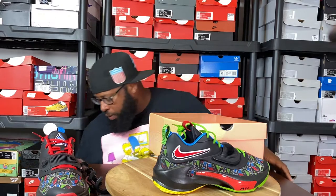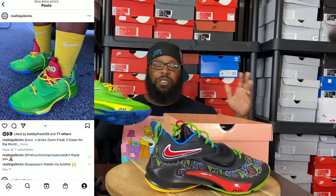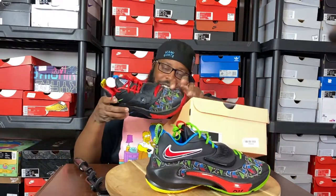I do have one other one that I picked up and wore — it's on my Instagram, go ahead and check it out. This is the green pair. I really wanted the red, but the green was just as dope. As a matter of fact, all of them are dope, but today it is about these right here.